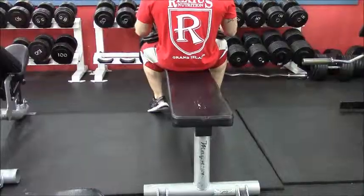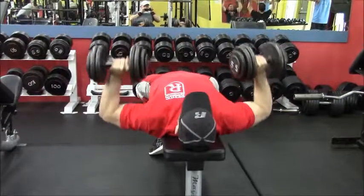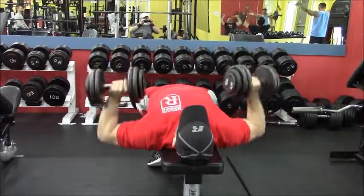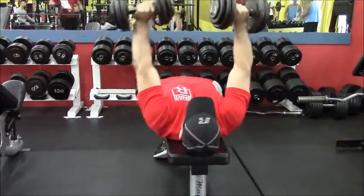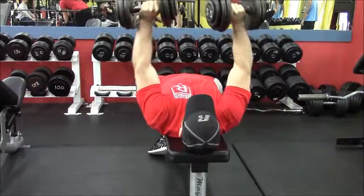I love dumbbells over the straight bar — it's so much better on your shoulders. Since I have a bad shoulder from a dislocation a while ago, it just feels so much better. Here I did some confusion reps. A lot of people do drop sets or ladder up, which I like too, but this one is my confusion variation all together.